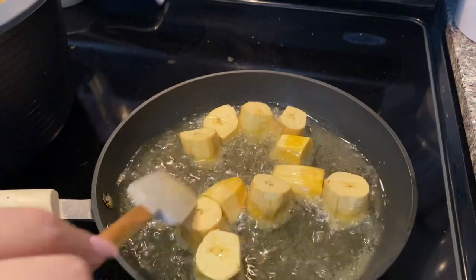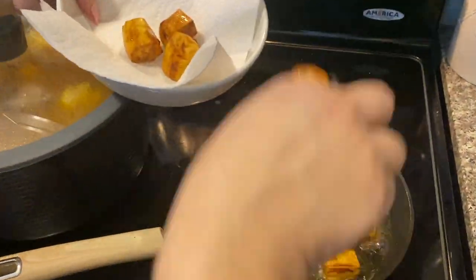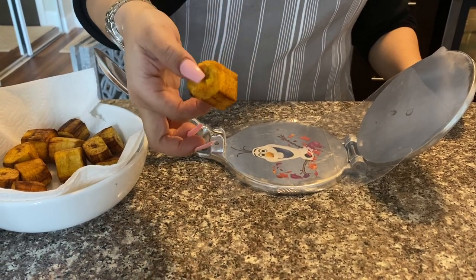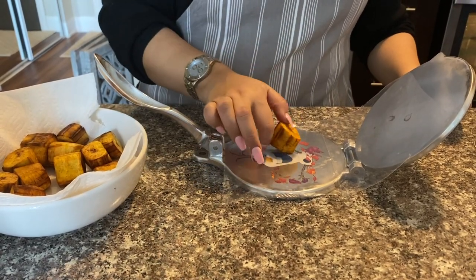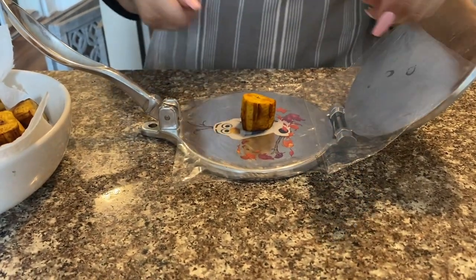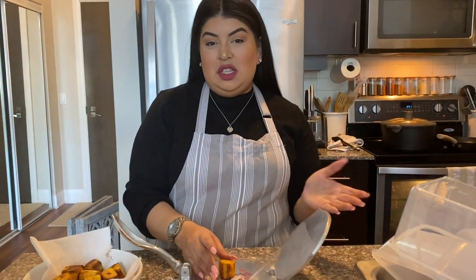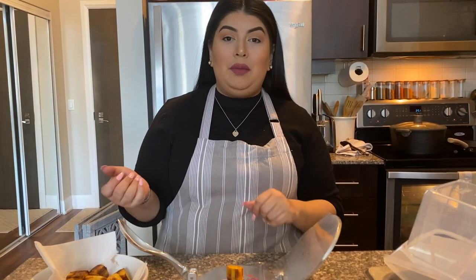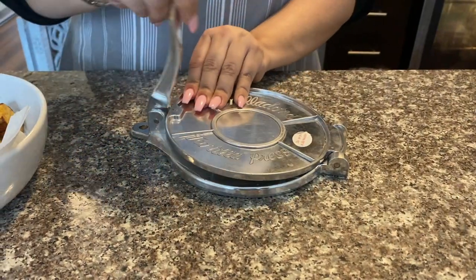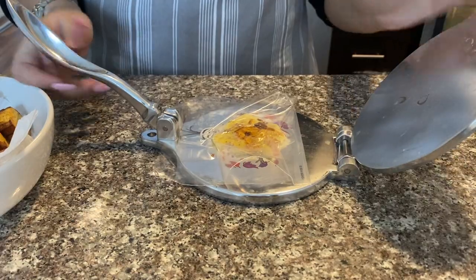Our plantains have been fried once, so now we're going to use a tortillera — you can use the bottom of a cup or the bottom of a pan. This is just easier for me, but my grandma used to do it with the bottom of a pan, or even a rock.